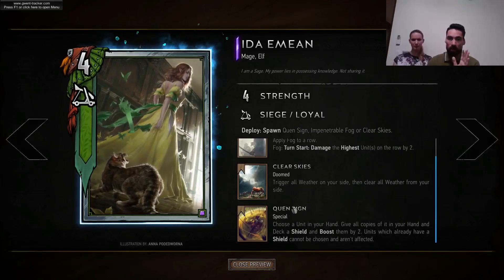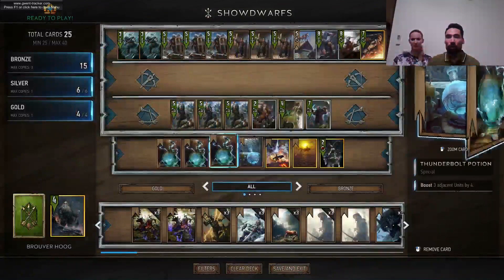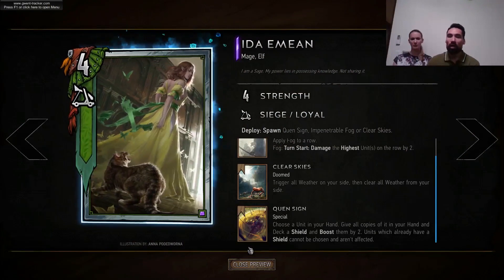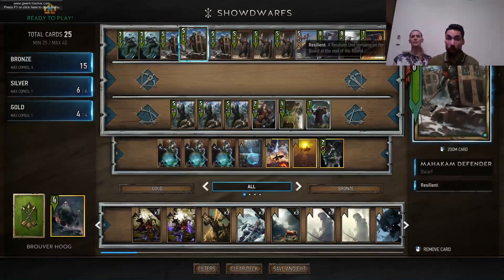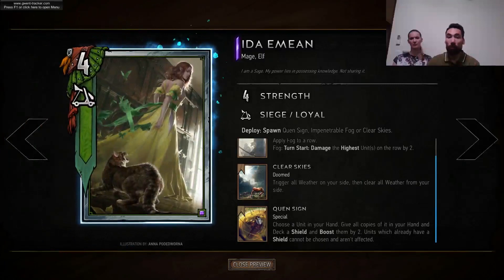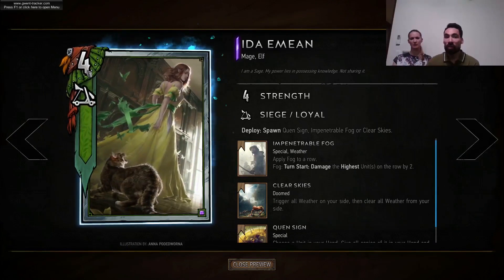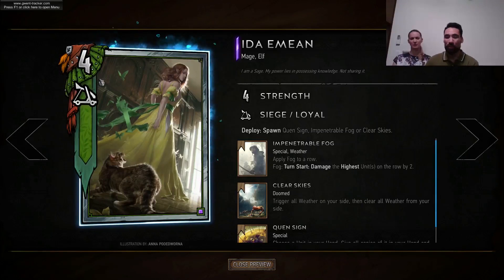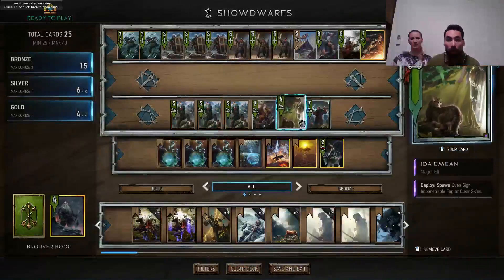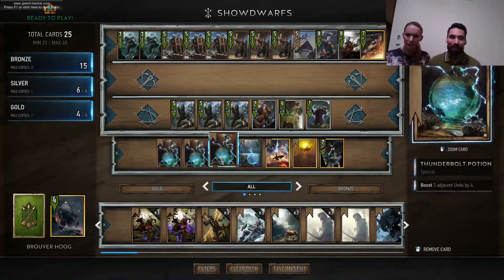You also have Quen Sign, which lets you shield and boost dwarves in your hand. If you draw three resilient dwarves, you might want to use Quen Sign because they're high-priority targets that carry over — you can just shield those targets. Ida is one of the very few mages with a four-strength base, so she's stronger than other mages, making her a no-brainer to include. Some cards in this deck are a little more difficult to play.